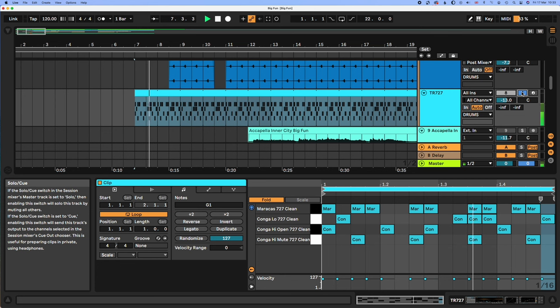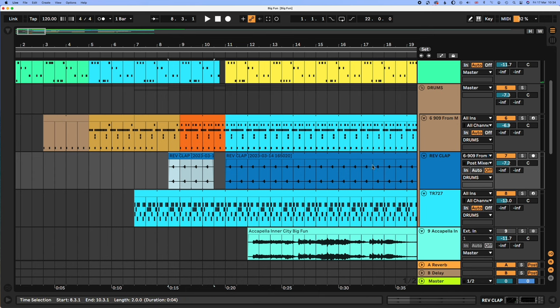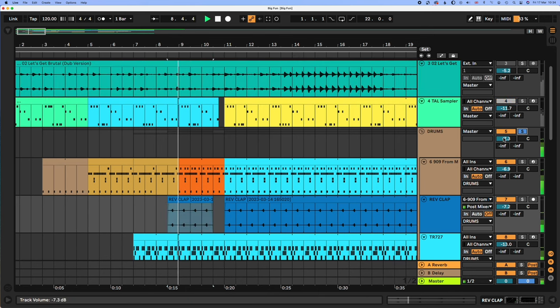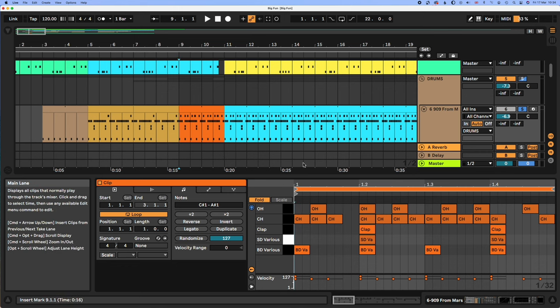Then the next thing to come in is the TR-727, another classic box. What made this easier is this interview with Kevin Saunderson — I don't normally have that luxury. Then we get this reverse clap. I didn't notice it at first, but it adds quite a lot to the sound. I just sampled the clap and reversed it, and this pattern is a little bit different — we have these faster open hats coming in. It's quite a distinctive pattern, and this is the main pattern that goes throughout the track.